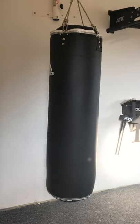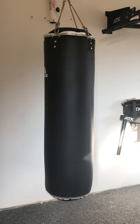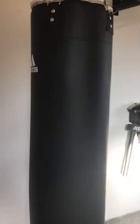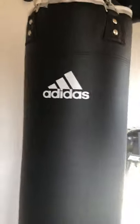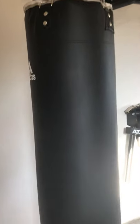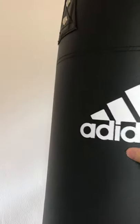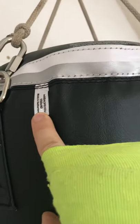I wanted to make this review because I could not find another video about this boxing bag. This is the Adidas Pro Safety boxing bag. It is 150 centimeters high and 40 centimeters in diameter. The material is not leather — they call it artificial leather, some kind of vinyl.